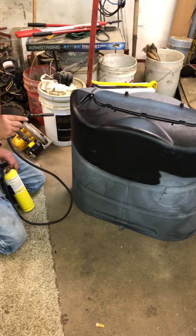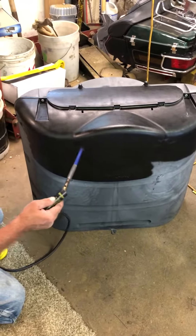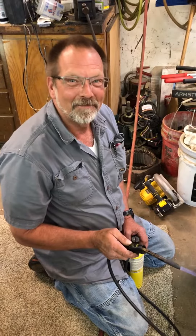There you go. It's almost like spray painting. Not difficult, fast, and you have a nice new finish. There you have it. Subscribe. Thank you.